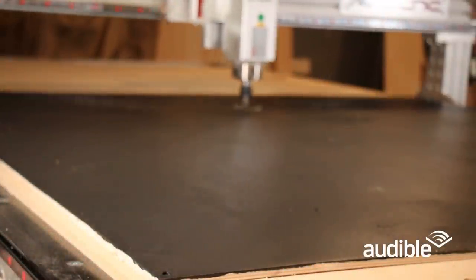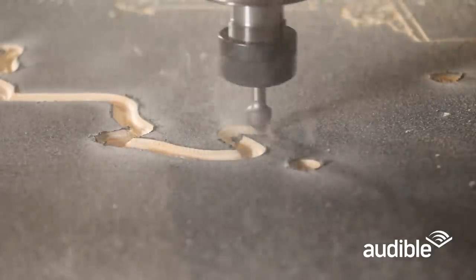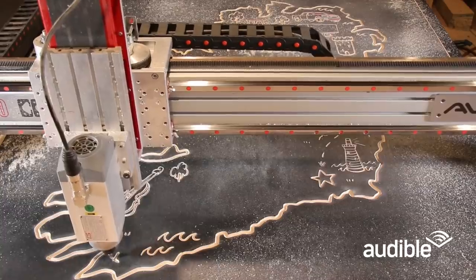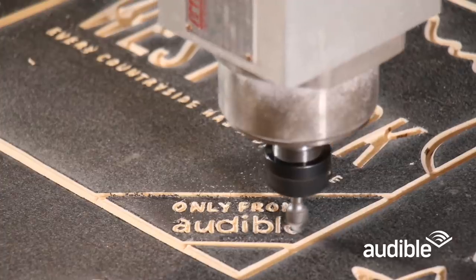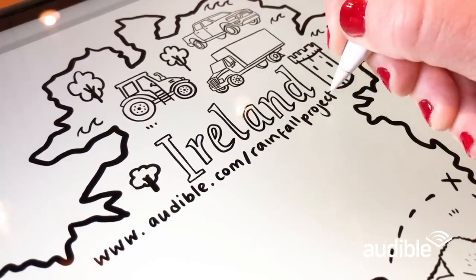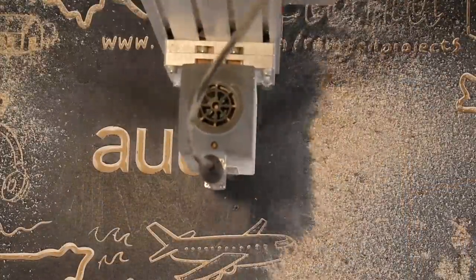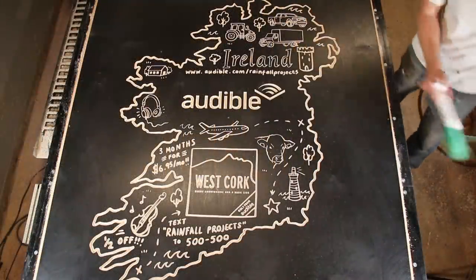On the farm, I spend a lot of time in the driver's seats of tractors, trucks, and pickups, and listening to audiobooks has become my favorite way to get off the farm, learn something new, and inspire my creativity. Audible has an unmatched selection of audiobooks, original audio shows, news, and comedy. An audiobook that Kelly and I both love is set in her home country of Ireland — West Cork is a true crime podcast miniseries produced by Audible that does a deep dive into the fascinating characters and suspects tangled up in a real-life murder that happened two days before Christmas in 1996. Go to audible.com/rainfallprojects or text rainfallprojects to 500-500 to get three months of Audible for just $6.95 a month — you get one audiobook and two Audible originals, which is more than half off the regular price for a limited time. Thanks, Audible!